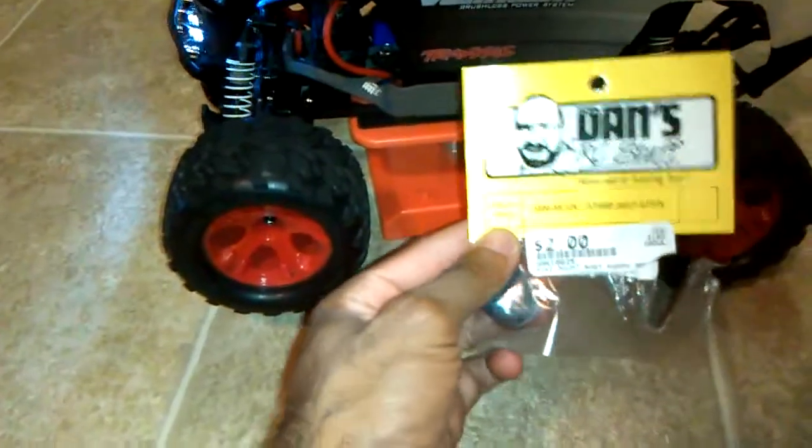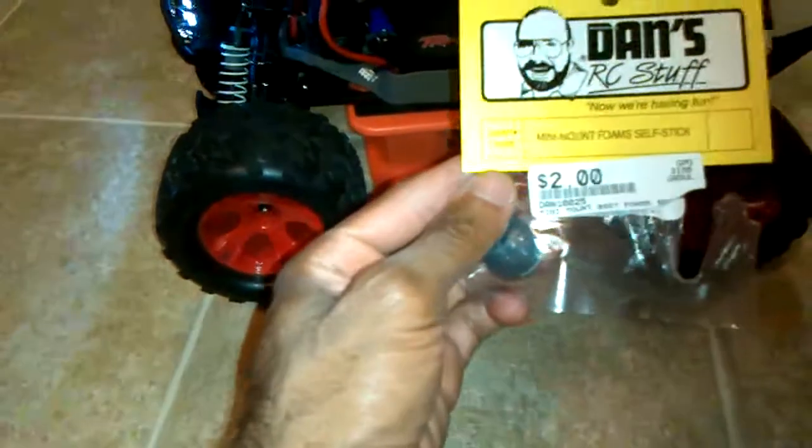I also did one other thing — I purchased these. They're called Dan's mini-mount foams. These actually work pretty good, especially on a Stampede 4x4. A lot of people know that the body tears back here really easy.